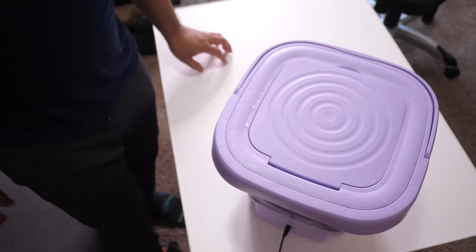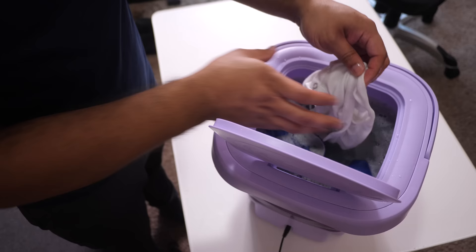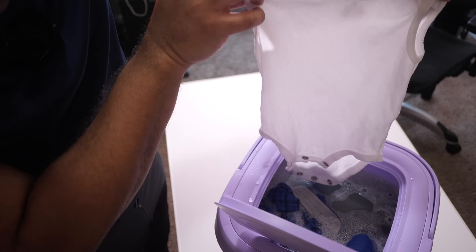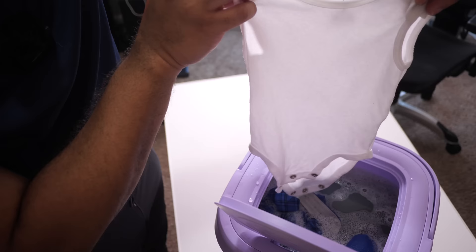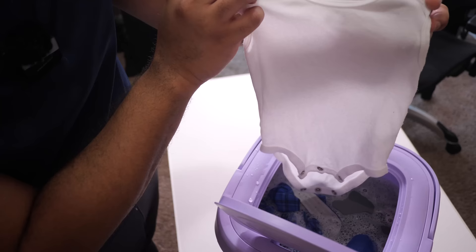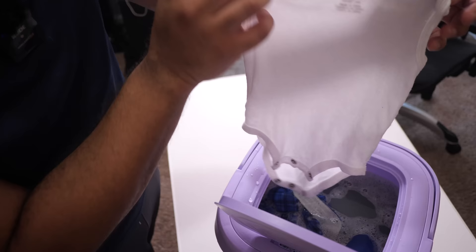The 15-minute wash cycle is complete — let's see how we did. It gave three beeps when done. Check out all these suds, but what I really want to see is if they got this stain out of the onesie. Looking at it — can you see the stain? I don't see it. That's one side, that's the other side. Yeah, looks like it got rid of that fruit punch stain. If you use the right kind of detergent and this can get fruit punch out of a white onesie, it shouldn't have any problems with your other clothes. Darn good job.